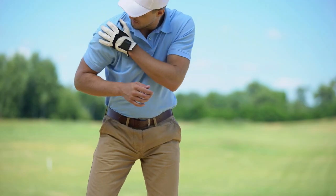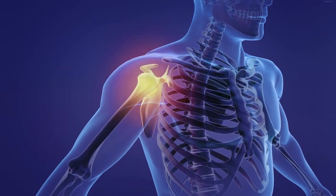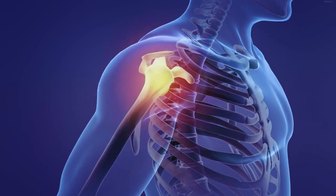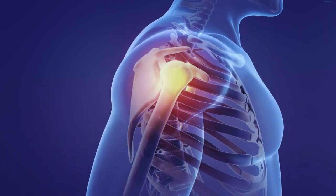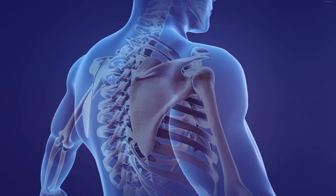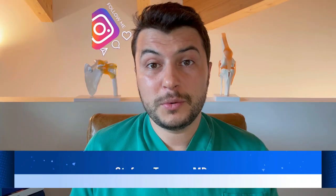In our last video we analyzed the classification and the etiology of the SLAP tears of the shoulder, but in this video we'll get inside our virtual operating room to take a look at how we repair surgically and arthroscopically a SLAP tear. Good morning everyone, I'm Stefano Terramo and this is OrthoStrike.